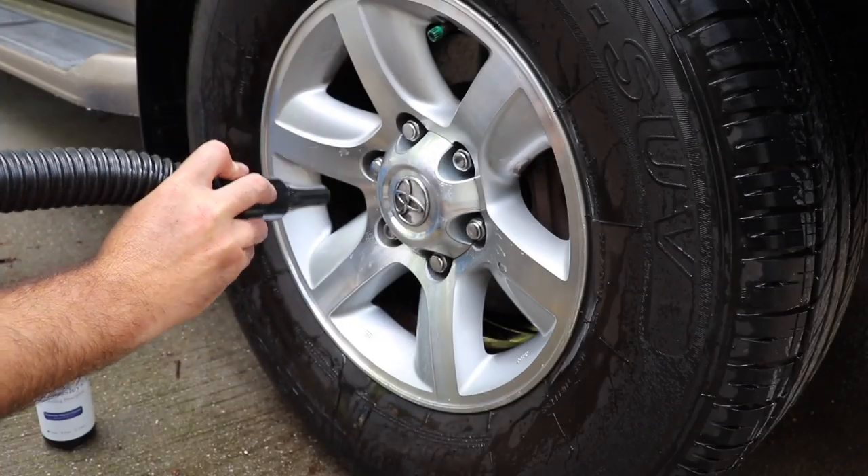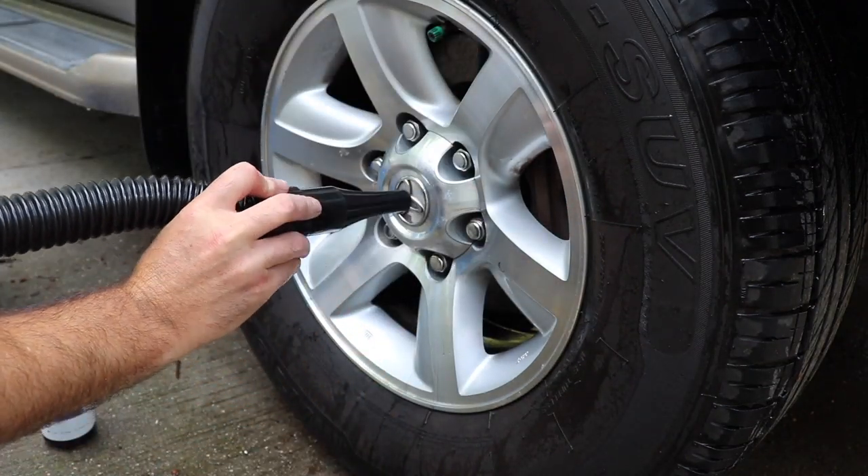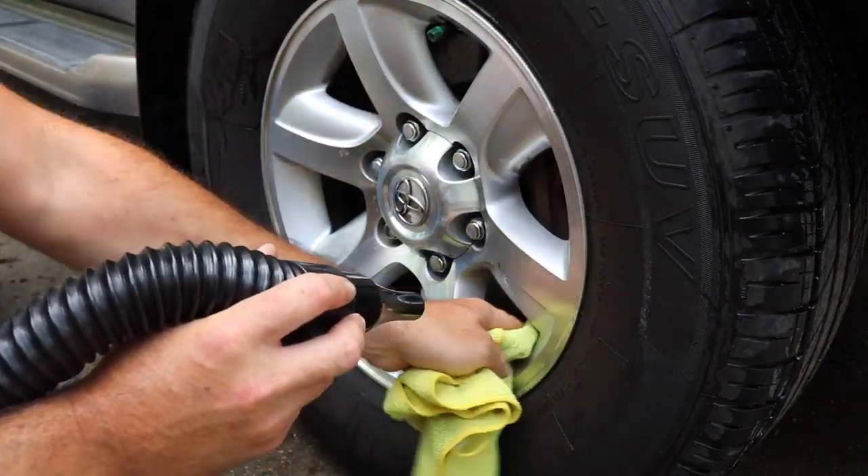After everything is rinsed, you can proceed to dry the wheel and the tire. If you have a blower, that works really well. If you don't, then just dry it by hand with microfiber towels.